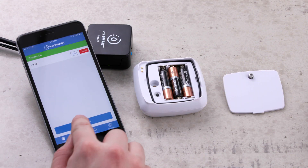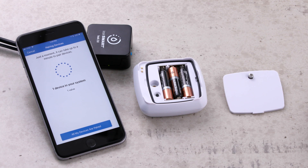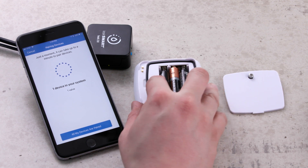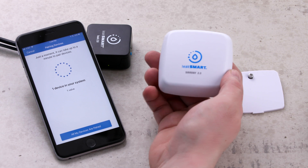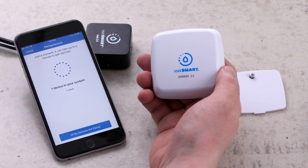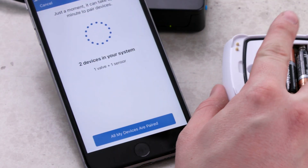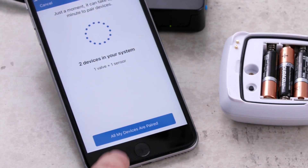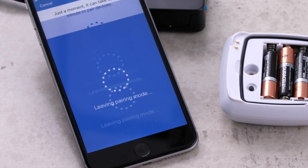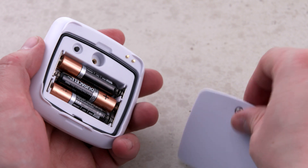Press add device. The pairing mode will start initializing. Briefly press the black button on the sensor once to pair the sensor. The sensor will beep three times and the blue indicator light will flash five times slowly, indicating that it paired with the hub. The app now displays the devices that are paired. Click all my devices are paired, then click OK. Now replace the battery door.